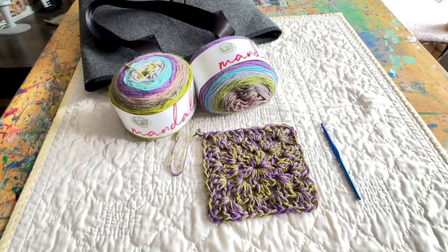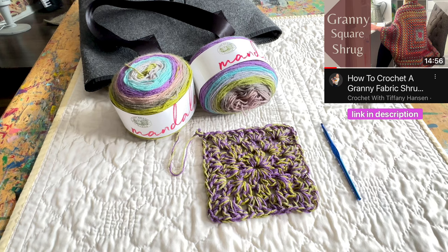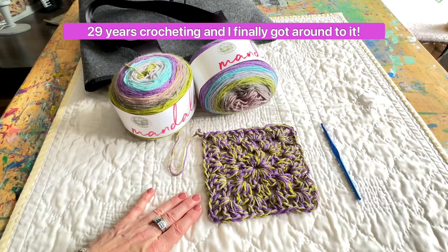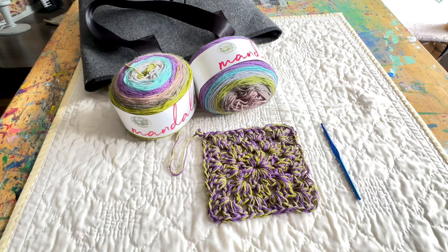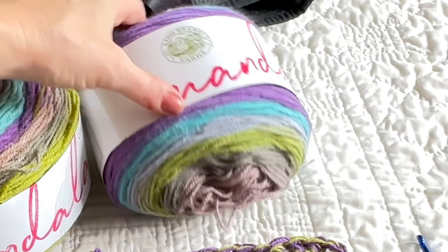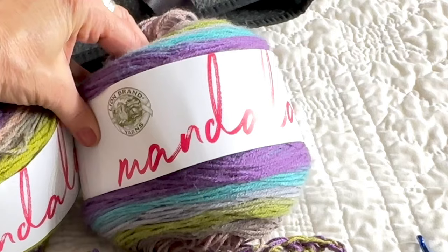I have been seeing a lot of videos lately on granny square shrugs. I have never made one before — in fact, I've never made a granny square before this one here. But I thought it would be a fun project to kind of change up the crosshatch that I've been doing so much of lately. What I'm using is the Lion Brand Mandala yarn here.